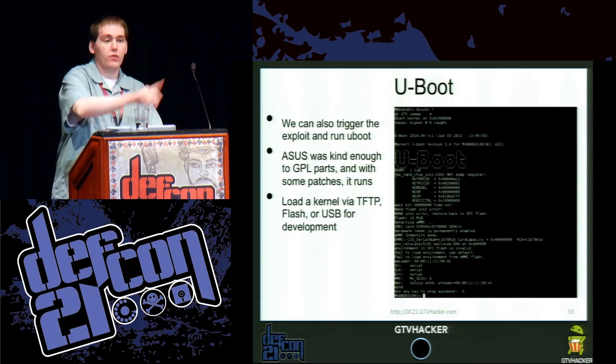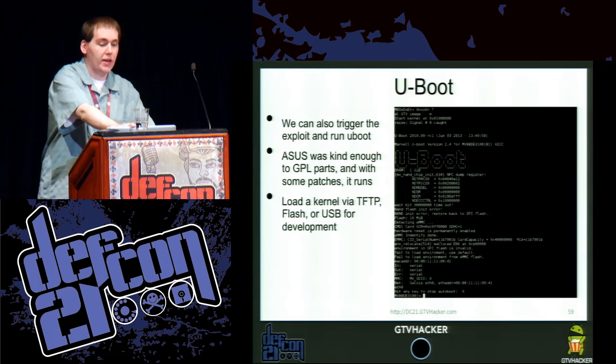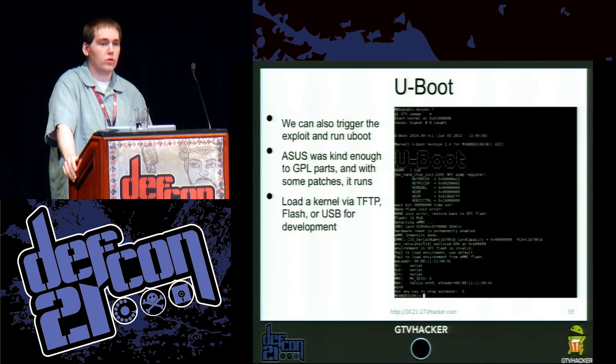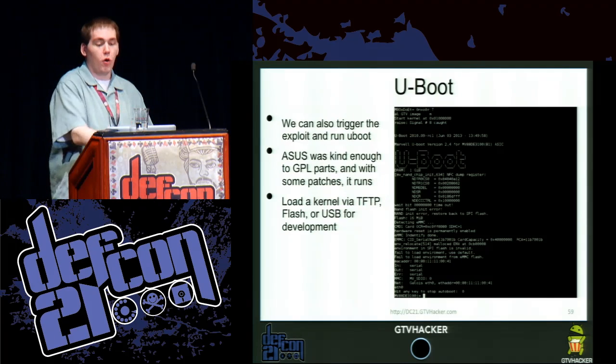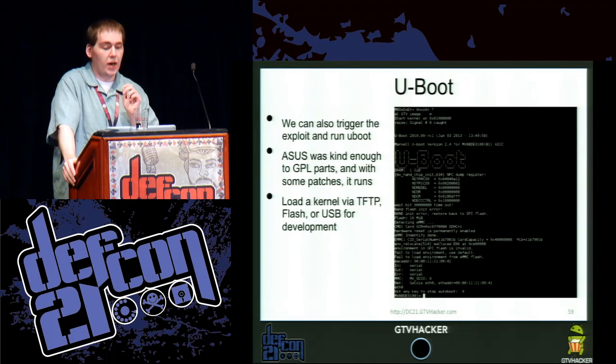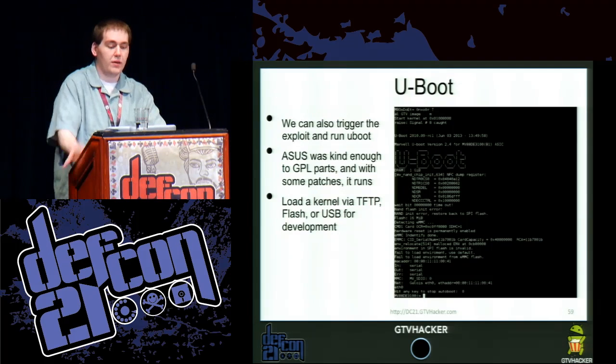Through this exploit — which we are releasing packages for most Google TVs right now — you can also trigger and run U-Boot, which will let you load an unsigned kernel image directly from USB, TFTP, or you could modify the source code however you want. The version of U-Boot we are able to modify and get to execute with no issues can load a kernel via TFTP, flash, or USB for development.